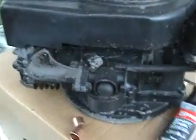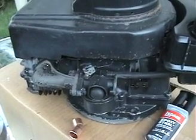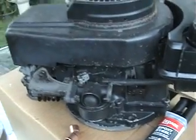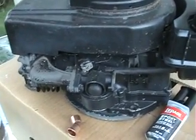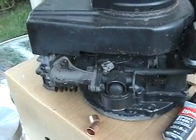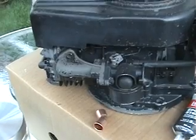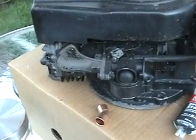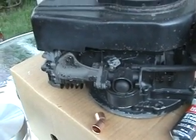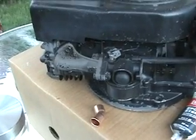The idea that I have, and I'm hopeful this will work, is the GEET system, which is spelled G-E-E-T. It's a wonderful system that an inventor called Paul Pantone had discovered. It's some kind of a plasma effect that happens between the exhaust and the intake — an interplay between the two.